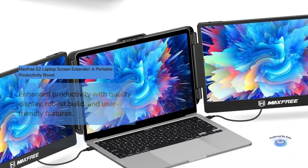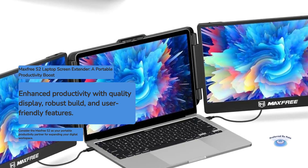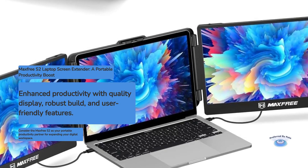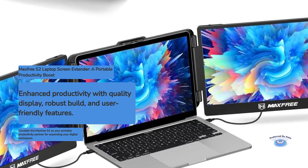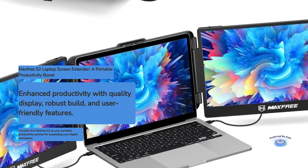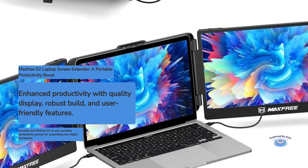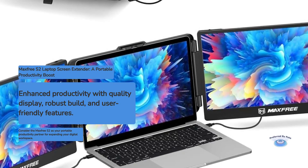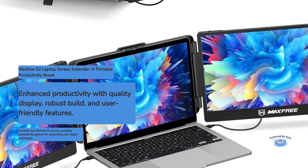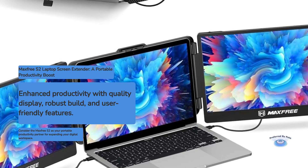In conclusion, the MaxFree S2 laptop screen extender is a well-designed and versatile portable monitor that delivers on its promise of enhanced productivity. Its combination of a quality display, robust build, and user-friendly features make it a solid choice for professionals, students, and anyone looking to expand their digital workspace. While it has some minor drawbacks such as speaker quality and brightness limitations, these are outweighed by its overall performance and convenience. If you frequently find yourself wishing for more screen space while working on the go, the MaxFree S2 is certainly worth considering as your portable productivity partner.